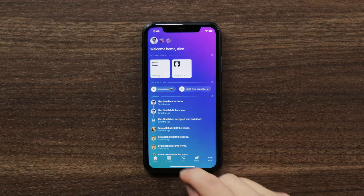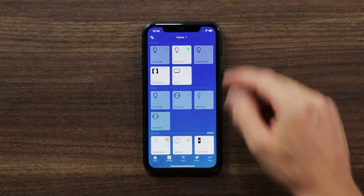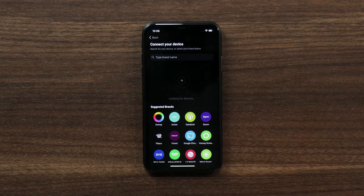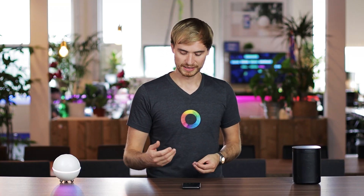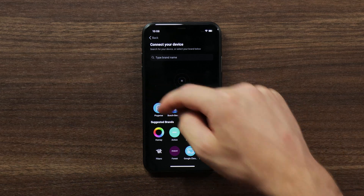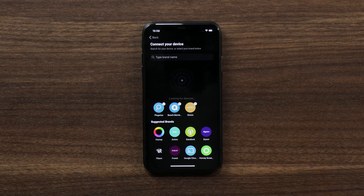Let's have a look at what this looks like. In the Homey app under devices I'm going to add a new device. Here you'll see this little radar pop up, that means it's searching for a new device. Once it's found a couple that are connected to your Wi-Fi — in this case I have Plugwise, Bosch Siemens and Sonos — I can tap on that and connect these up.